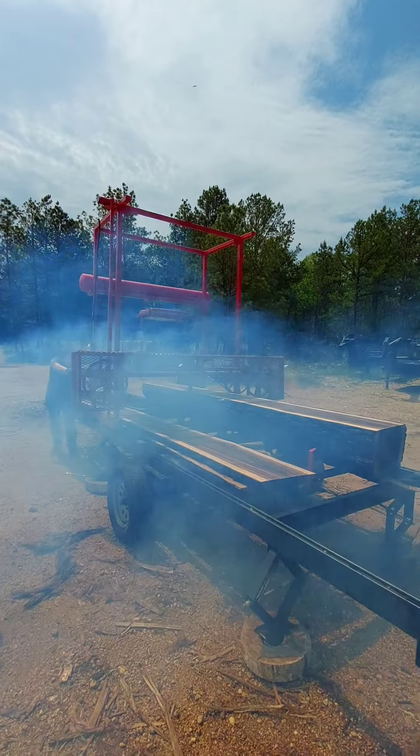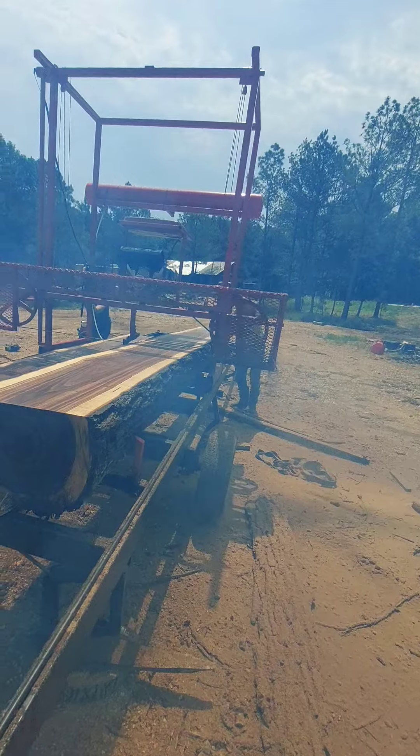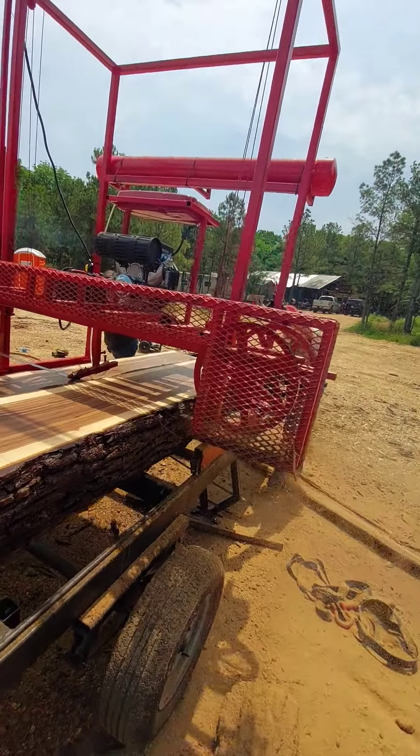That's just too much gas in the motor. It's got the carburetor — I don't know what that is. It doesn't affect the cut whatsoever.